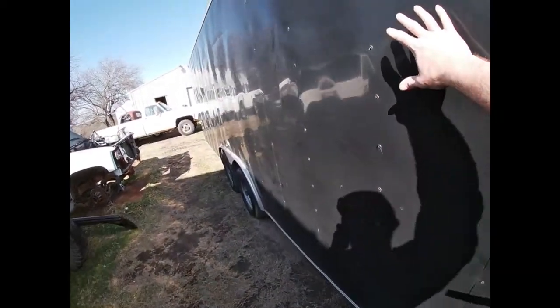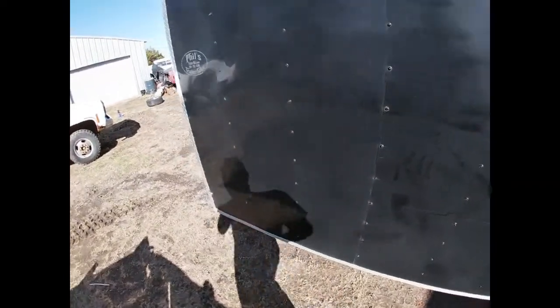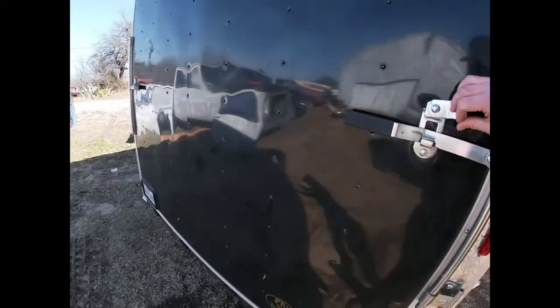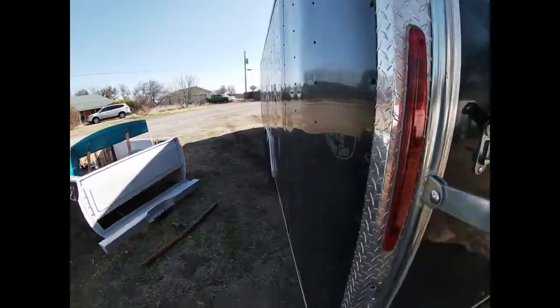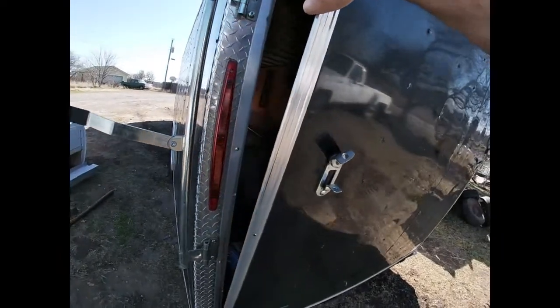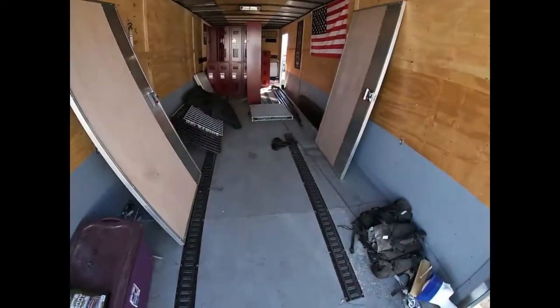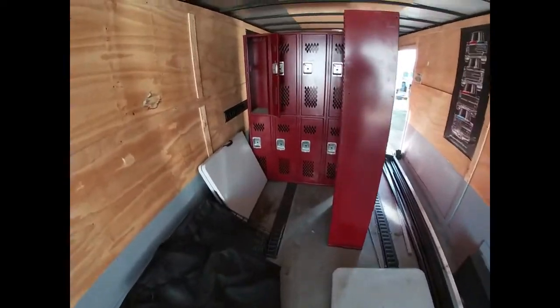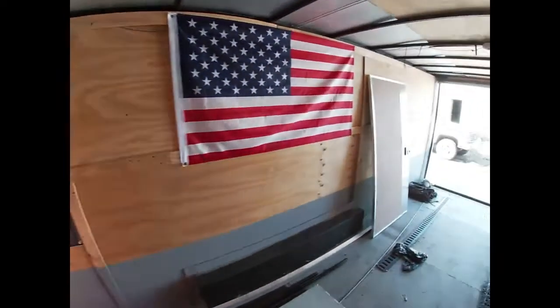We're gonna be putting vending windows in the side of the trailer so when they go to shows and events they can sell stuff out of the trailer instead of having to set up tents and all that. We'll get started by taking the panels off on the inside, check out the structure of the trailer, and figure out what we have to do to get these windows mounted. We're also going to be installing these lockers — gonna mount them to the floor and the wall so they can put all their merchandise in and leave it locked up.